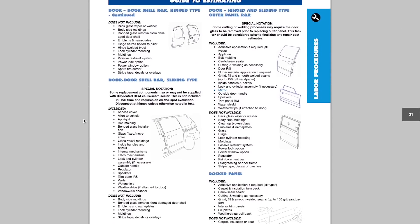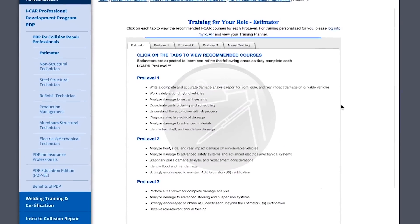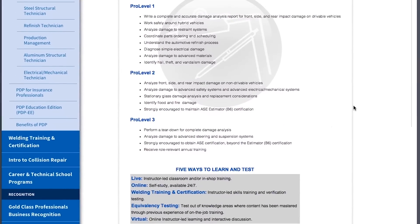Having that information and knowing how to use it during the damage analysis process — how to write a thorough assessment — there's no other way to do it unless you own that system very well. iCar has a damage analysis class that covers how to use the P pages, how deductions work, overlap, and more. It's an area that could be expanded further, maybe working with information providers to develop classes on how to use each different system, because the information exists but it's not widely used or even known about.